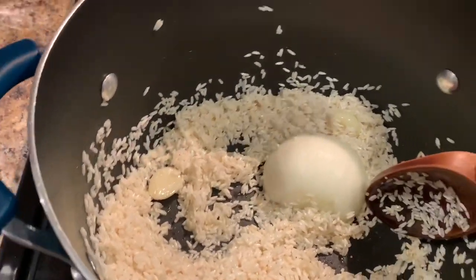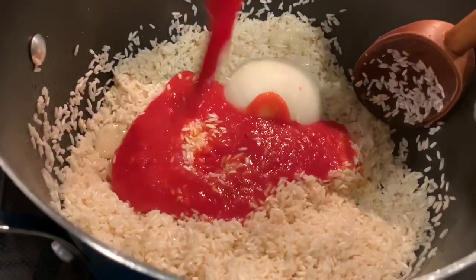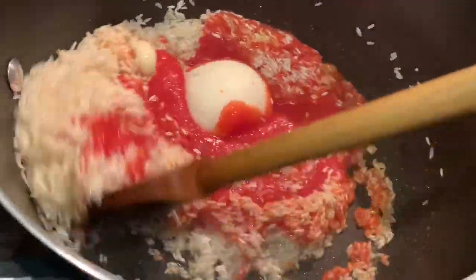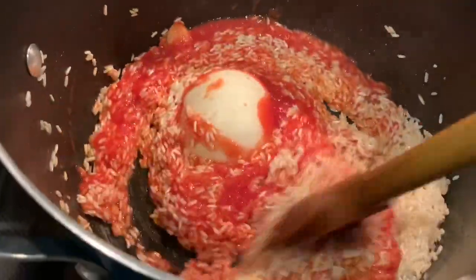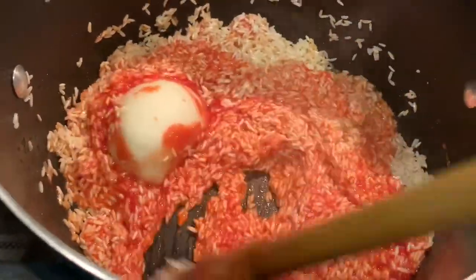Then I'm going to add my tomato sauce and stir it in with the rice. You'll see that it starts to change color — it'll start turning to an orange color and that's what we want. I'm going to keep stirring until it's completely orange.